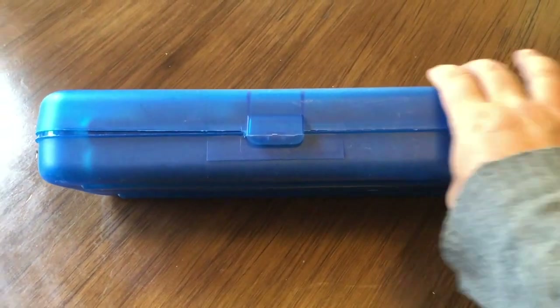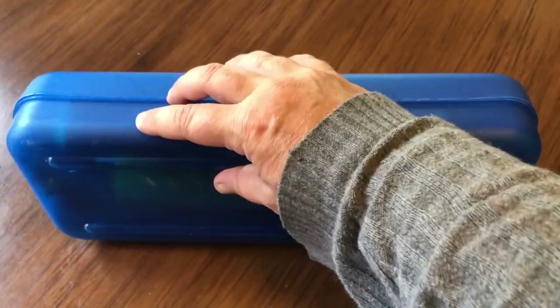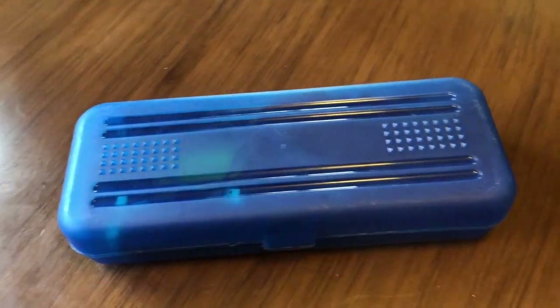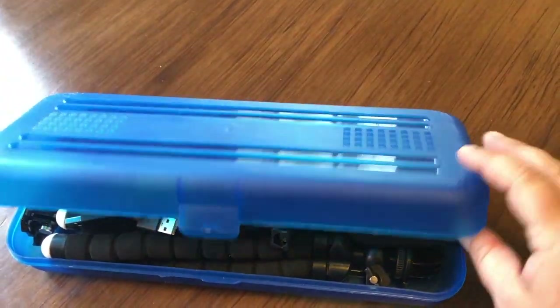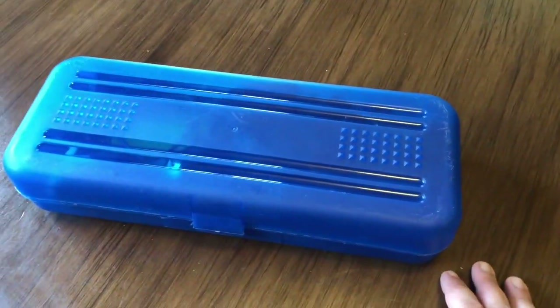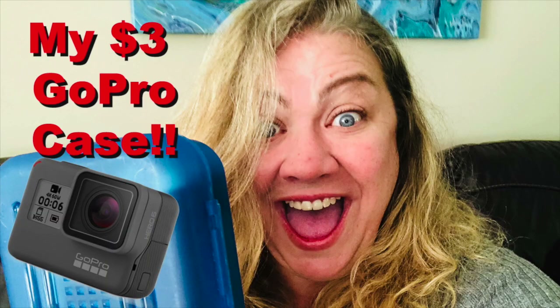Now, this is not waterproof — it is water resistant. As you can see, there's a little bit of area where water could infiltrate. But even if you drop the thing in the water, it will keep all your stuff relatively dry and you won't have to go diving for 10,000 little pieces and parts.